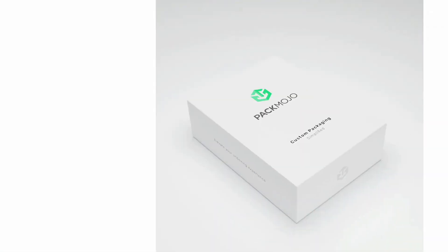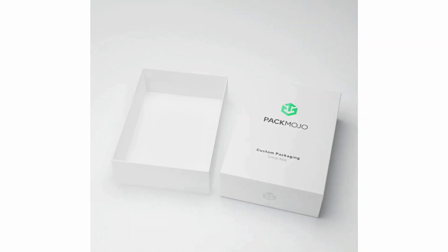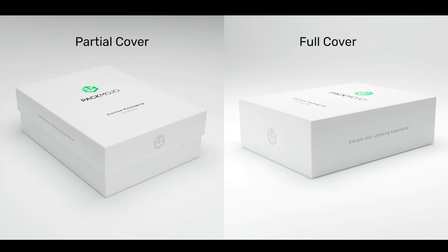As you can see, this box has a different color on the interior of the lid as well as logo and text elements on several panels. Full cover and partial cover rigid boxes are made using pieces of gray board and substrate materials that are glued to the board. They have similar builds, with the only difference being that the partial cover rigid box will leave a portion of the base tray showing on the sides, while full cover rigid boxes will cover the sides of the base tray entirely when closed.